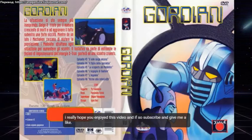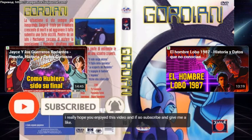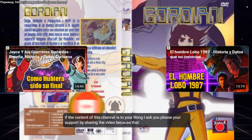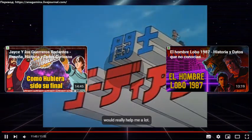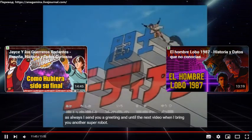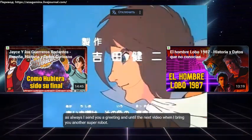I really hope you enjoyed this video, and if so, subscribe and give me a like. If the content of this channel is to your liking, I ask you please to support me by sharing the video, because that would really help me a lot. As always, I send you a greeting, and until the next video, when I bring you another super robot.